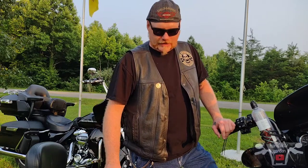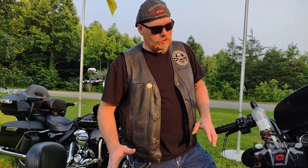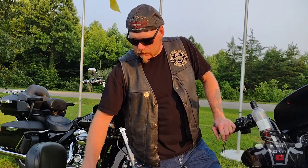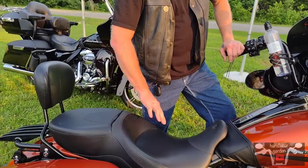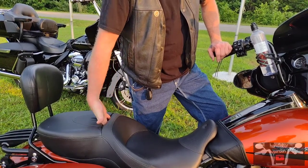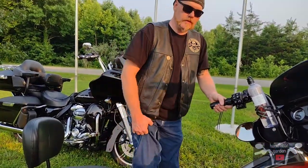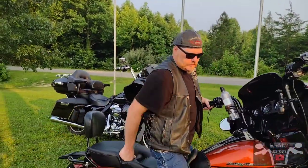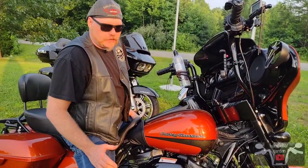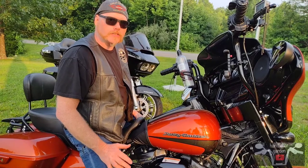I knew the factory seat wasn't going to work either, so I got the Tall Boy. I'm 5'10" — not super tall — but this seat put me back where I wanted and gave me plenty of room. It's got a flat back so it's really comfortable for a passenger. You don't have much of a backrest but there's the option to add one. I put a couple hundred miles on it and it was real comfortable.